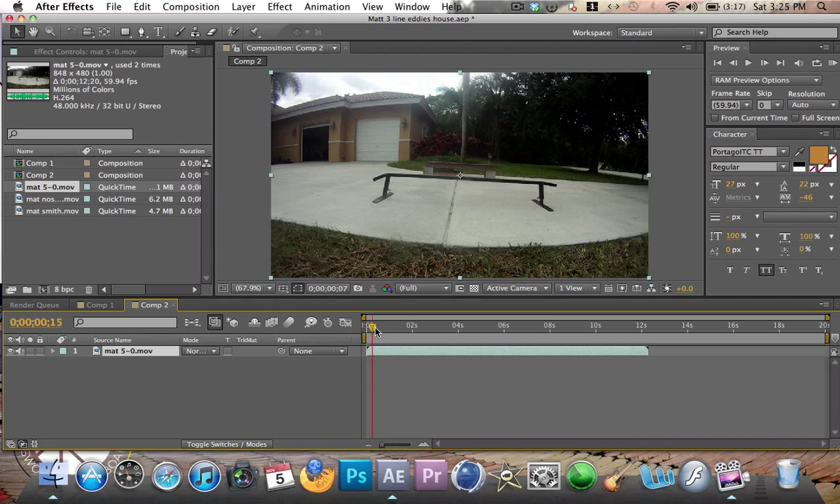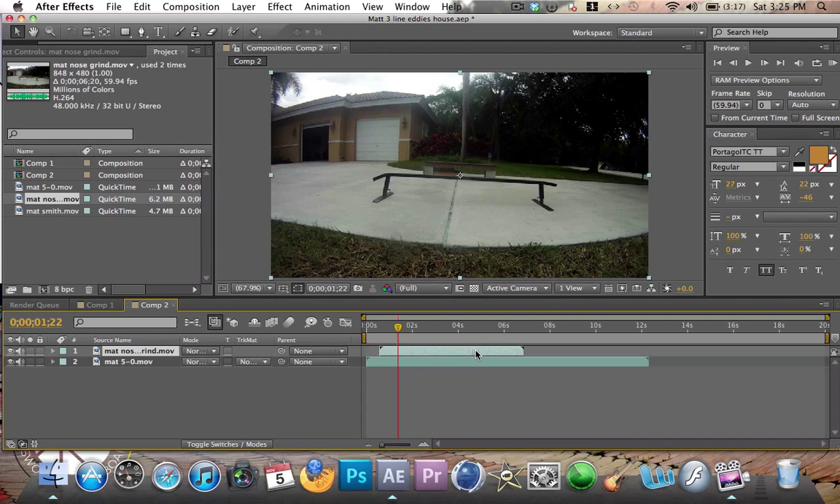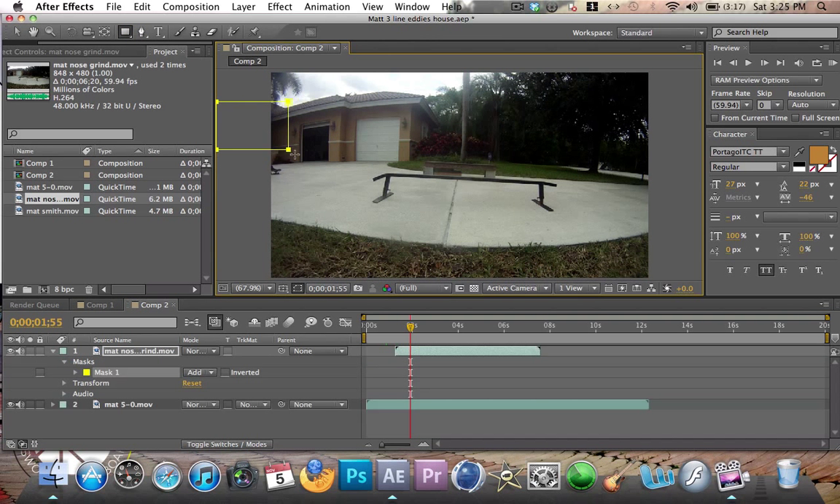This is my 5.0 right here. And just like the last one, you're going to put in another one on top of it. Only move it over a little bit in time, say about one to two seconds. And then what you're going to do is take the rectangular tool and draw a square.